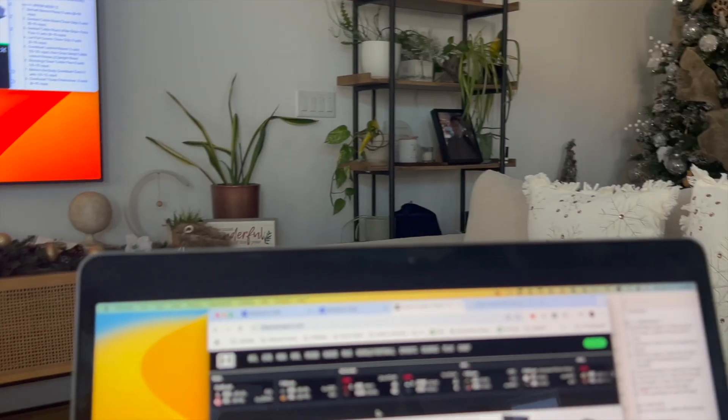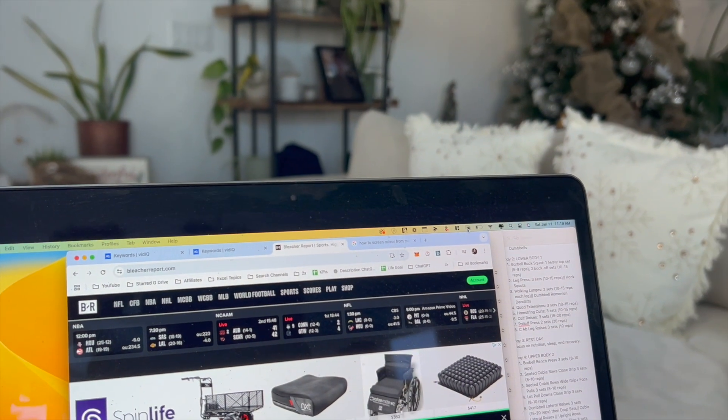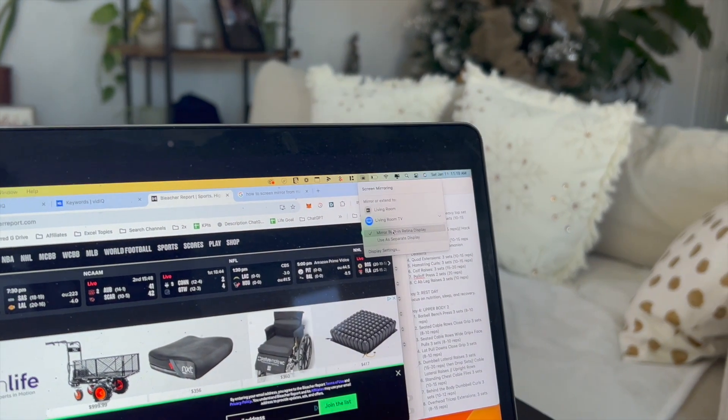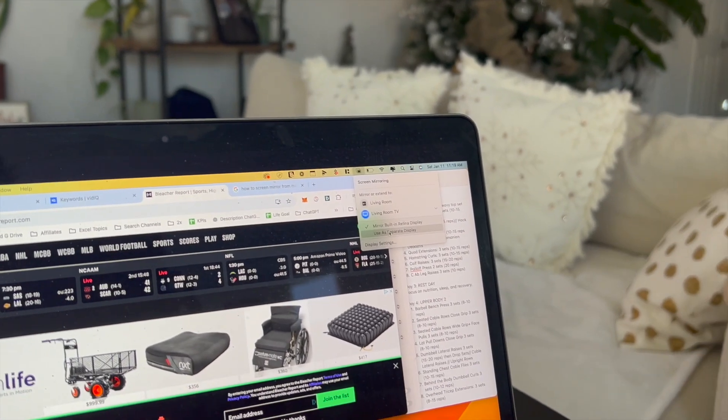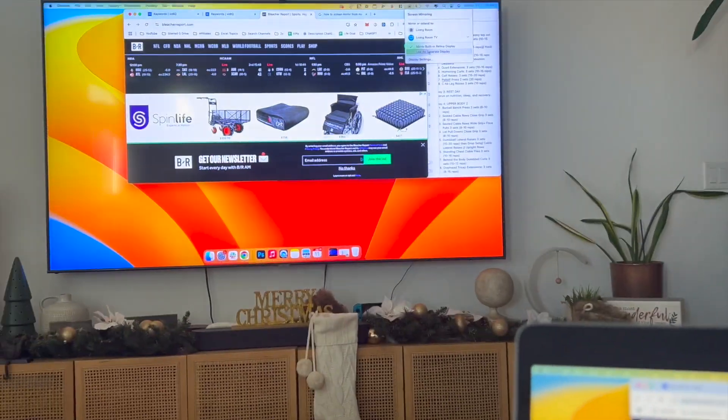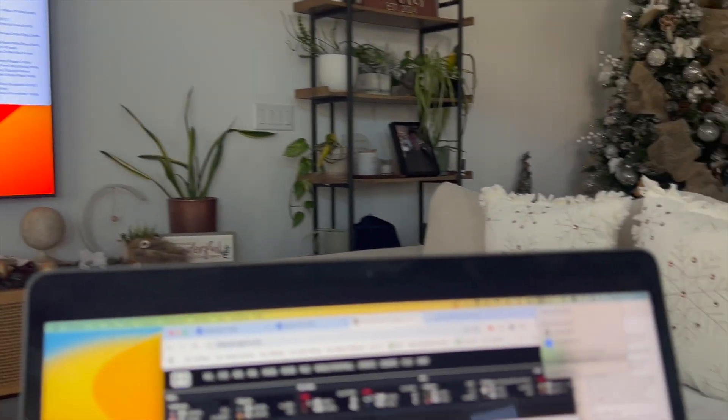Some other settings to note: if you click on that same icon, you can either mirror your MacBook Air onto your Samsung Smart TV, or you can use your Samsung Smart TV as a separate display. You'll see both those options right there.